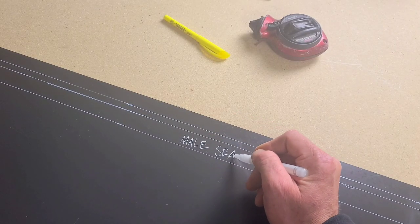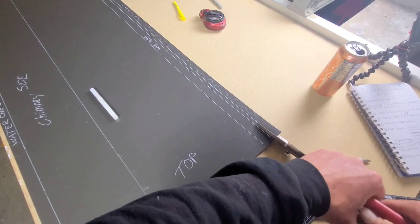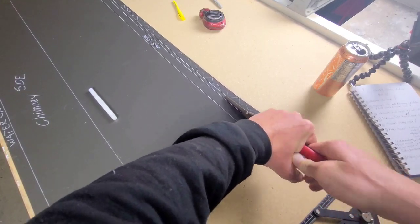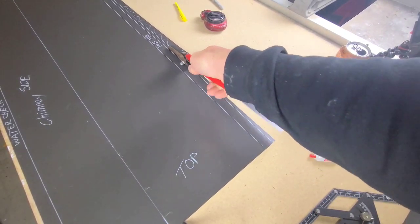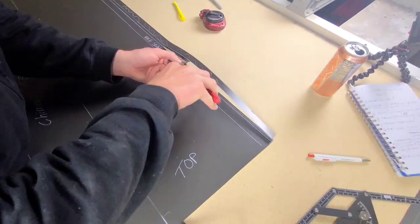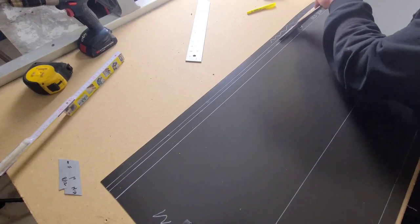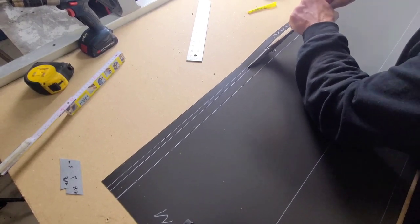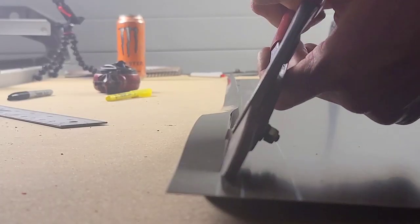So here's the male seam. We just marked the chimney side. This squiggling line is a scrap representation, so I'm just going to cut that off now. We're going to cut through. Get rid of this scrap — it holds no value here. Let's just get it gone.